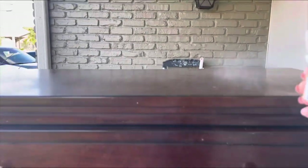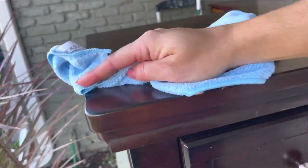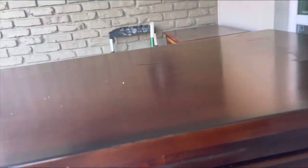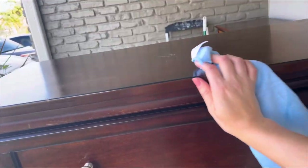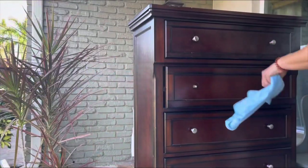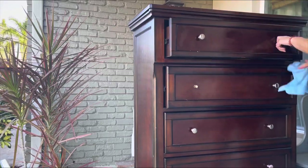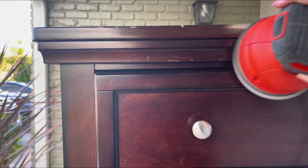The first step is always to clean your piece. I'm using half water, half crud cutter, and even though this piece wasn't particularly that dirty, you still want to wipe down the piece no matter what because when you're sanding, there can be hidden oils and grease, and you don't want that to get into any of your woodgrain. In Florida, where I live, the weather has been so beautiful and I've really been trying to take advantage of that because once summer hits, it is not going to be like that.